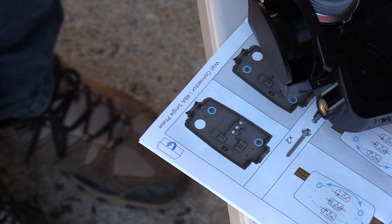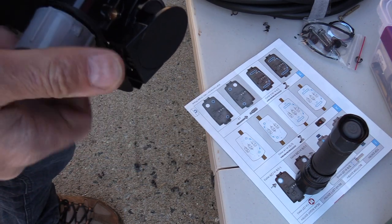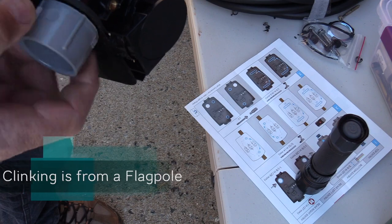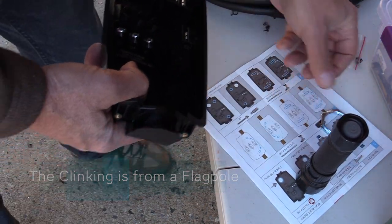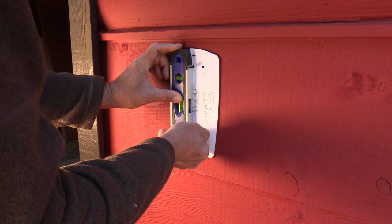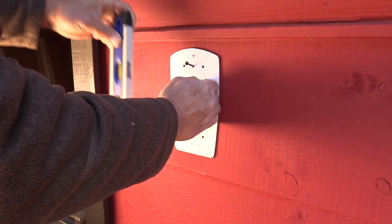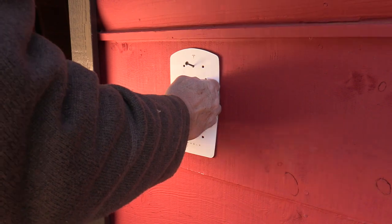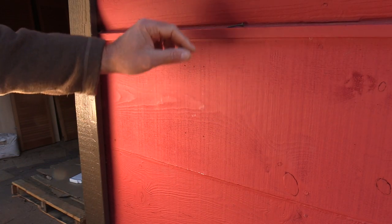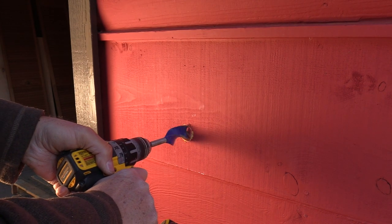Now I'll remove the connector and go test it on the wall to figure out which holes we need to drill. I'm going to mark the wall — holding it where it was, using a level. We've got all the marks on the wall. Our next step is to drill the hole through the wall that will allow our conduit to pass through. Let's drill it.